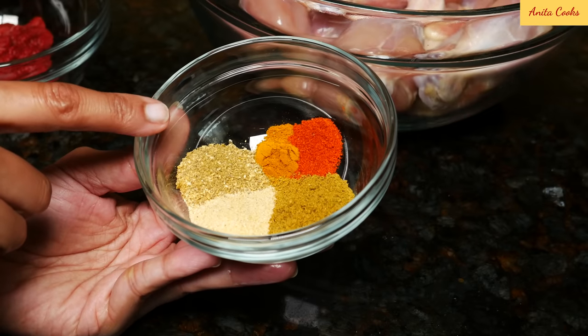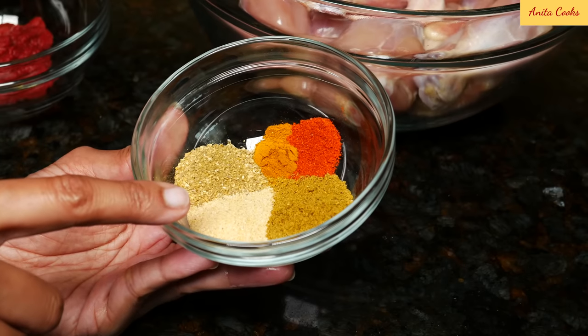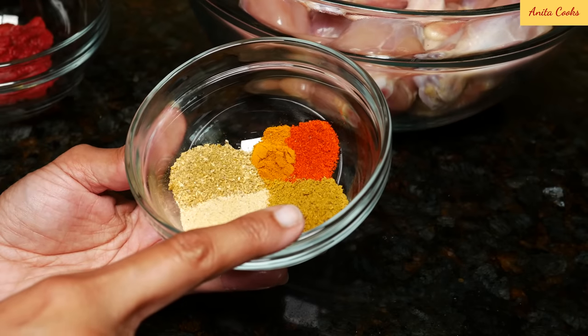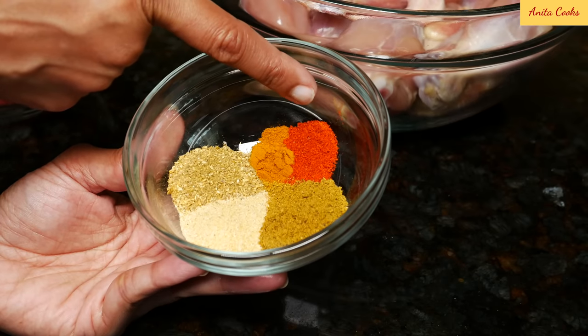For my spice blend, I'm using one and a half teaspoons of ground coriander, one and a half teaspoons of garlic powder, one and a half teaspoons of garam masala, quarter teaspoon of ground turmeric, and half a teaspoon of red hot chili powder.